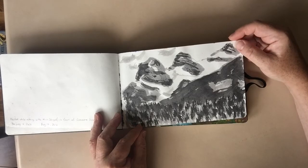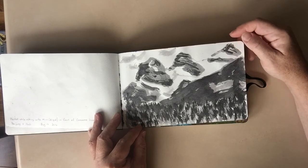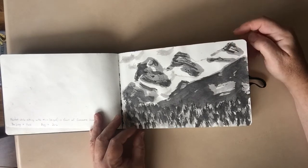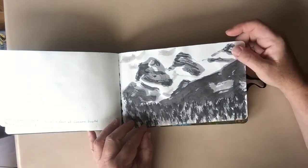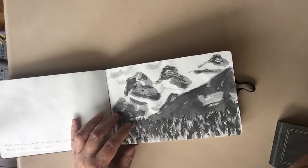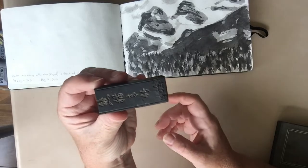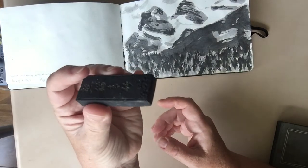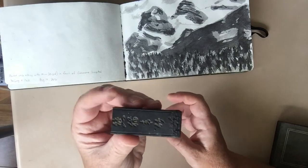Then I tried a scene just to the left of the previous one — the Three Sisters. This one is done in just ink, Chinese ink stick. So this is an ink stick, and it is just a solid hard piece of ink.